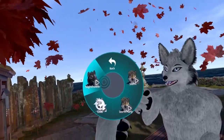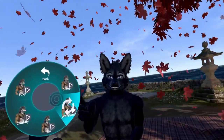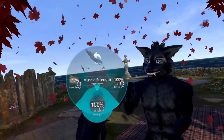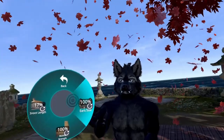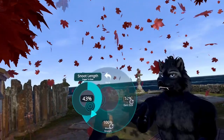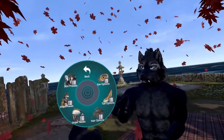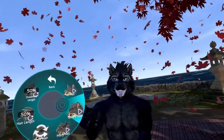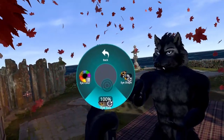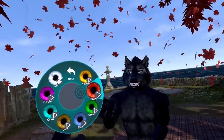Go to skin presets again, this time choose night howler, go back, shape presets, werewolf, and then let's increase the muscle strength to maximum. Let's reduce the ear size a little bit, turn up the snoot length again, and also change the hairstyle. Then turn down the eye size and change the eye color to red.